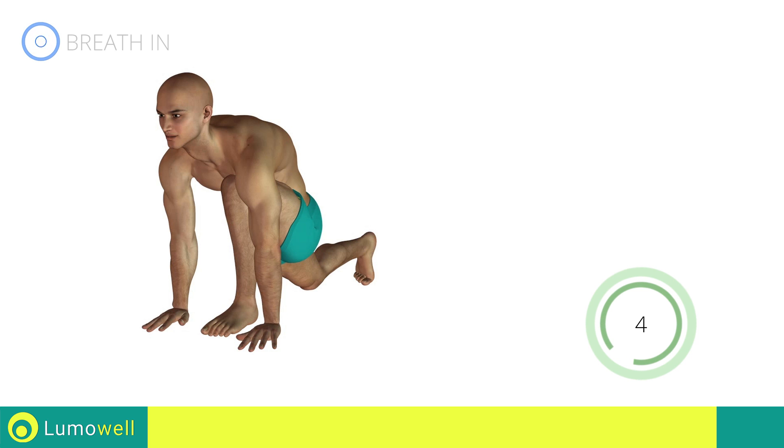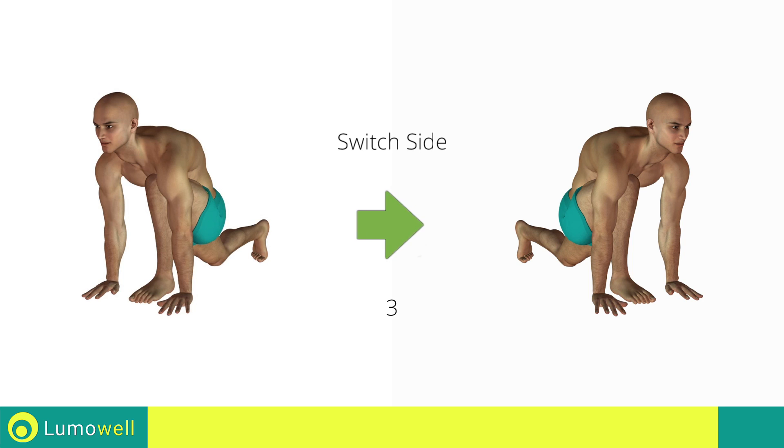Five, four, three, two, one — switch sides in the shortest time possible.